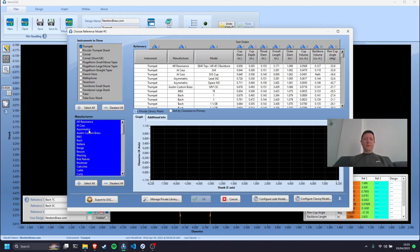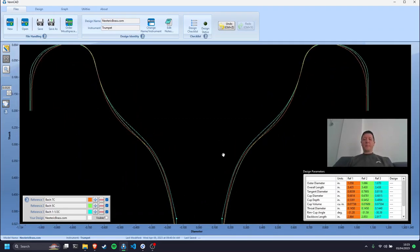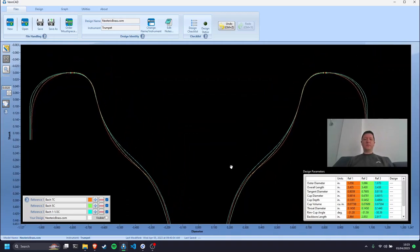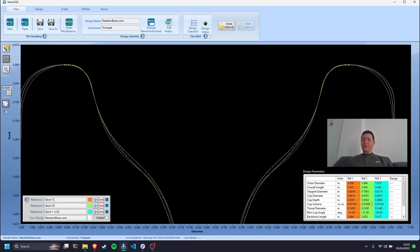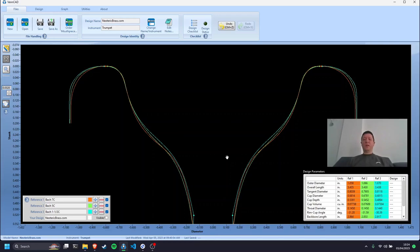A student is literally throwing their money down the drain by buying a new mouthpiece that is exactly the same as their old mouthpiece. So now let's get the big one out — the 1.5C. The 1.5C is clearly the most shallow mouthpiece. It has clearly got the tightest throat entrance, so a little bit more resistance. Cup volume: 0.073. And the rim diameter — 0.068 — isn't that exactly the same as the 7C? So are we going onto a wider mouthpiece? No. A bigger mouthpiece? No.